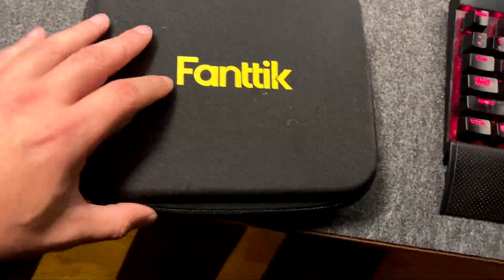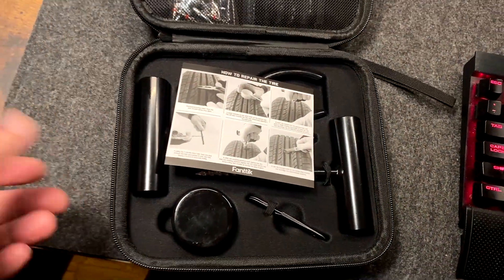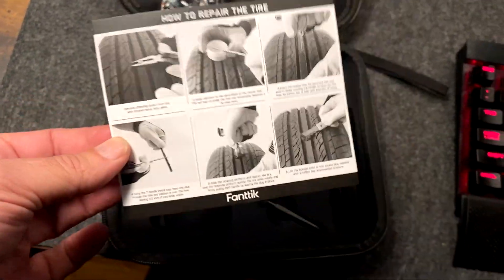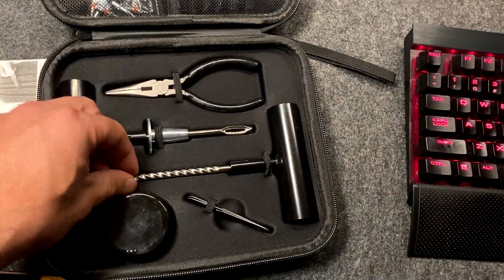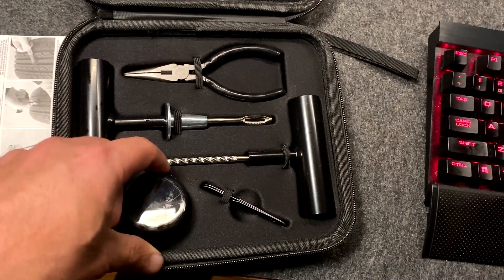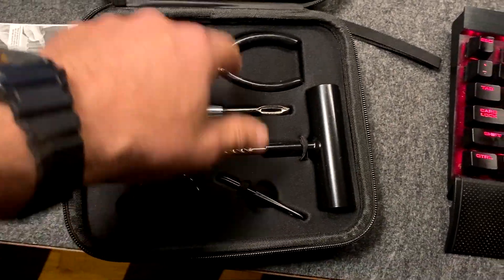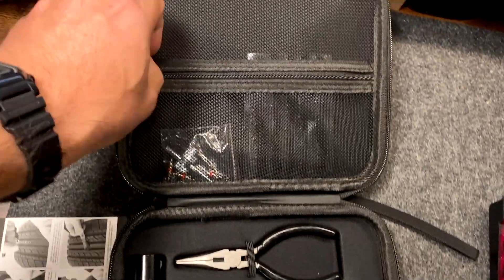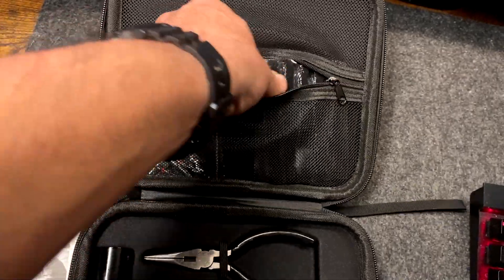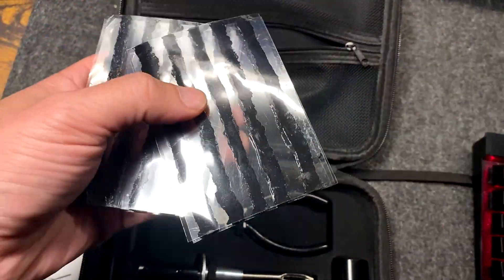So this is a nice case — you open it up and you have everything you need to repair the tire. Easy instructions, every single tool you need to repair it. You got some tire lube here, soap, and you got this thing which gets into the tire to open up the hole.